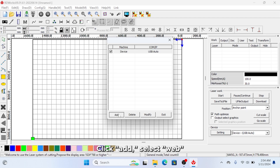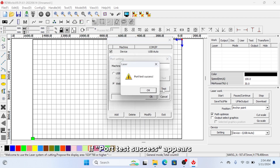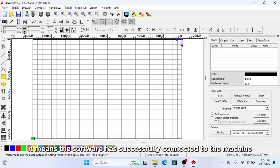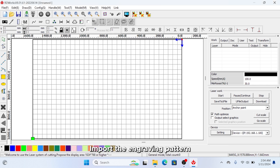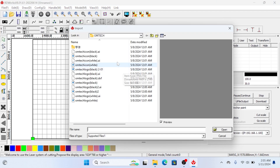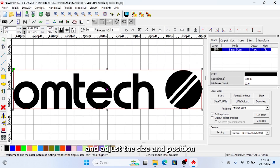Click Add, select Web, enter the machine's IP, and click Test. If Port Test Success appears, the software has successfully connected to the machine. Import the engraving pattern and adjust the size and position.